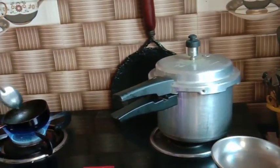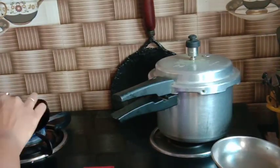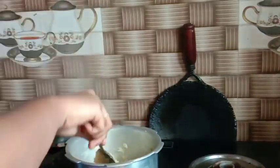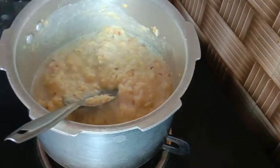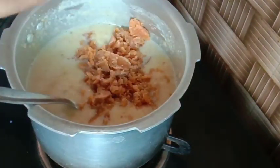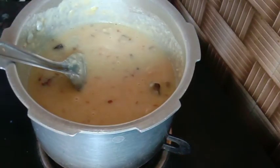Now we have to make a new stove — a small stove. We have to make a pressure release. I am going to do it fast. Now I am going to try and fry it. I will add 1 cup of milk and 1 and a half cup of fill.